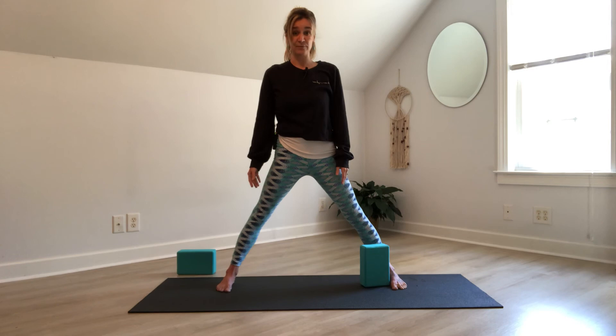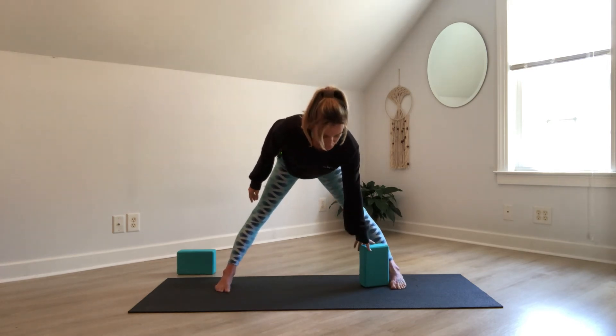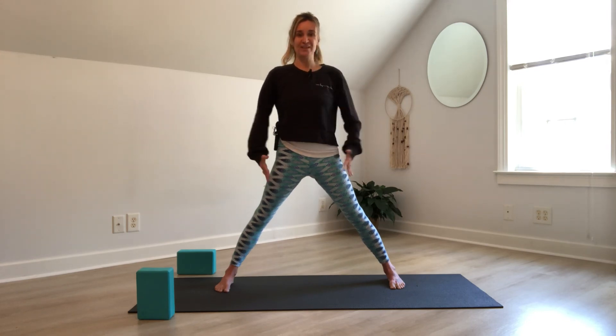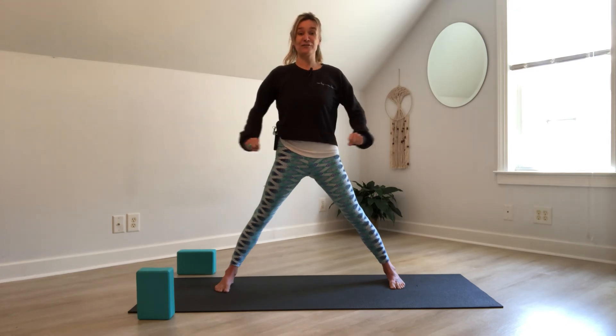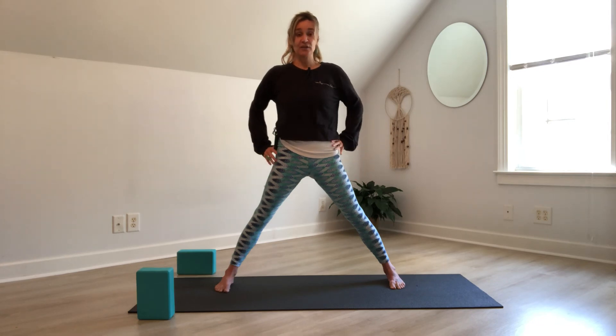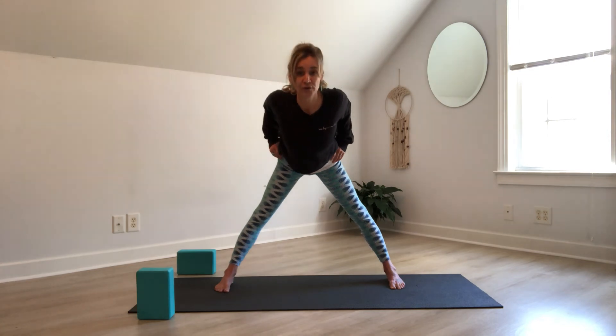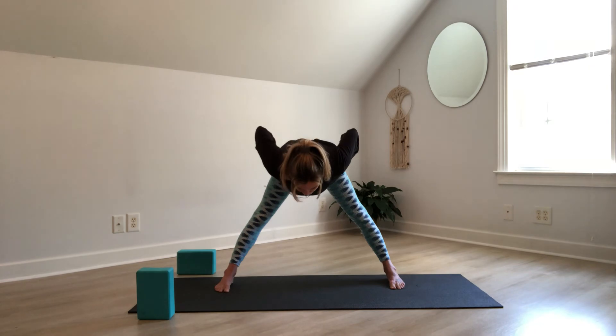On your next exhale, lower the arms, press into the left foot to straighten the left leg, turn the toes so all ten toes are facing the same direction. If you're working with the block, set it somewhere easily reachable. We're coming into our wide-legged forward fold. Before you fold forward, make sure you feel comfortable in this wide-legged stance — you don't want to feel like your legs are ripping apart. You want to be able to press into the feet but still feel in control. If needed, bring the feet closer together; if you need a deeper stretch, open them further apart.